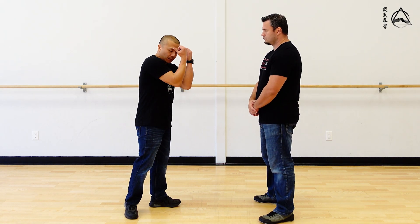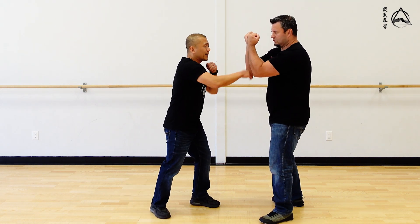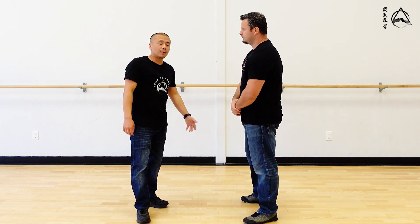Then the episode after that, we talked about what happens if the guy covers and then clinches. And when I do that, Chris tried to clinch — this idea would still work. Some of you have asked: what if you have a jacket on, and now it's not so easy to kind of release the grab.